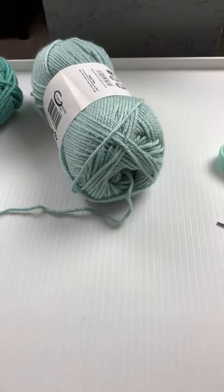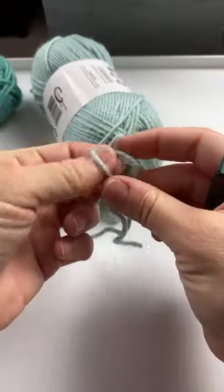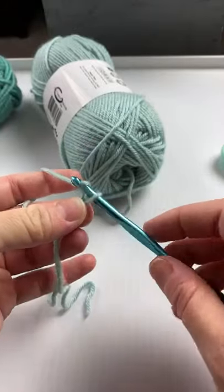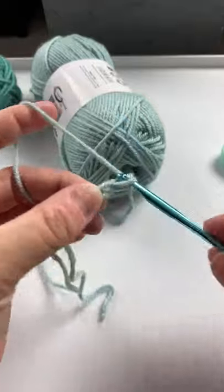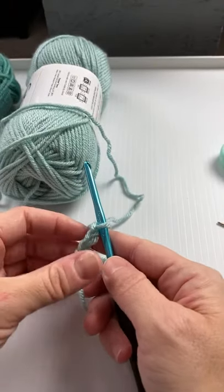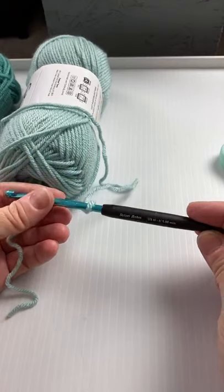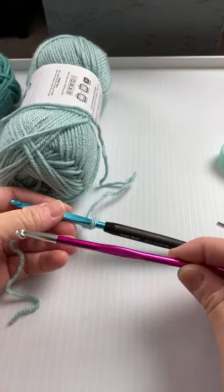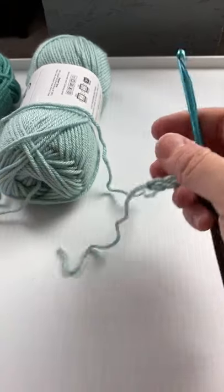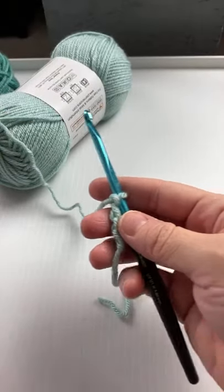I'm going to use a five millimeter hook - with this yarn you can use probably a five or a five and a half. I'll go with the five. We're going to start with a chain of four: one, two, three, and four. I always like to tell people about your hooks - one time I was making something and I started with one brand of hook, then tried to finish with another brand, and even though it was the same size it was completely different. So make sure you use the same hook throughout because it could change your pattern.